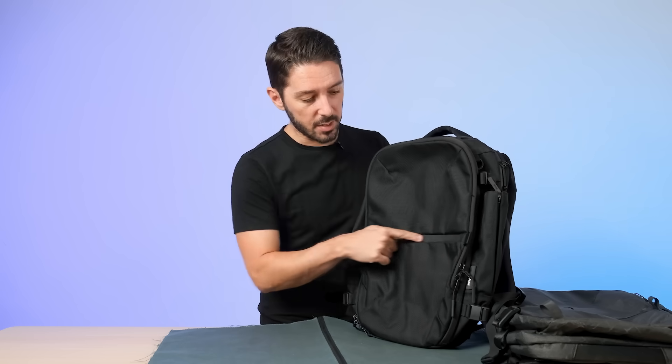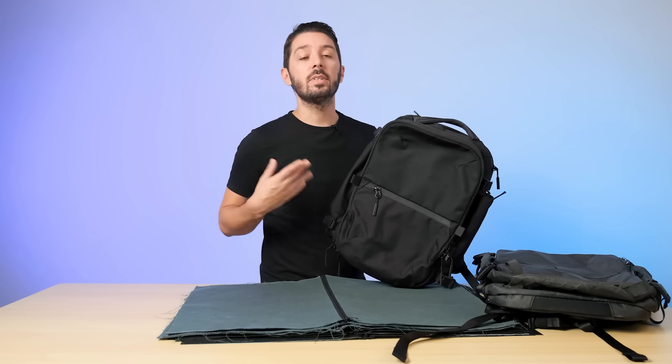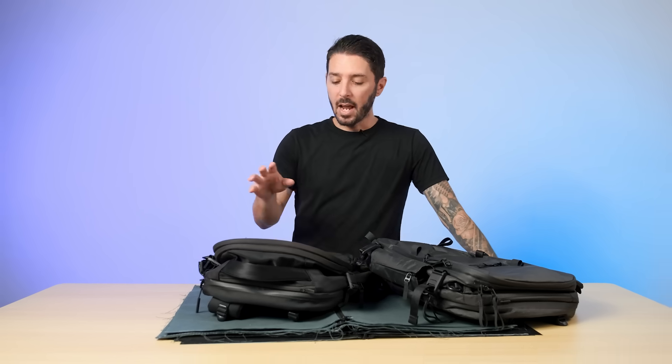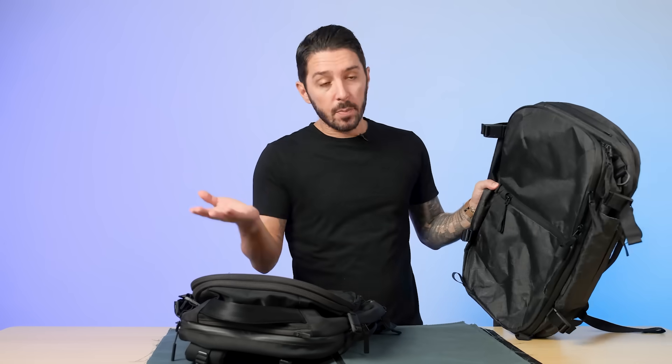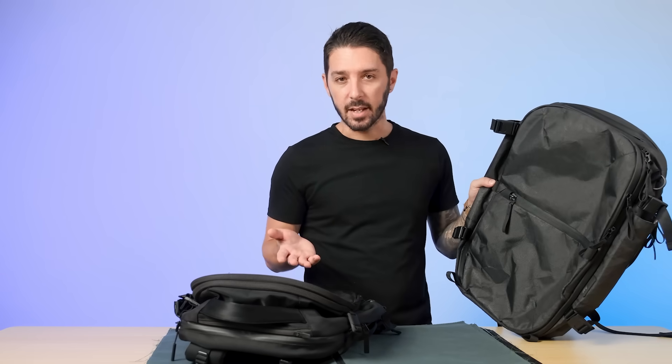A PU-coated zipper is a zipper like this. The only difference between this zipper and a regular zipper is the PU, which is a polyurethane coating. It's basically just a plastic coating applied to the zipper to, in theory, improve its weather resistance. That's the biggest perceived value point with PU-coated zippers. And also, a lot of people just like the way that they look — they're quite sleek and very modern and techy.